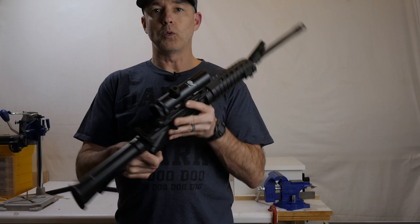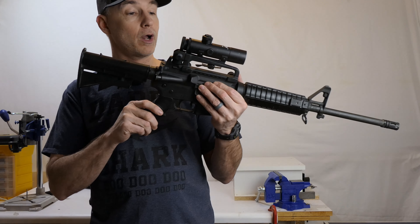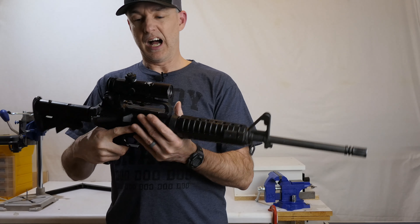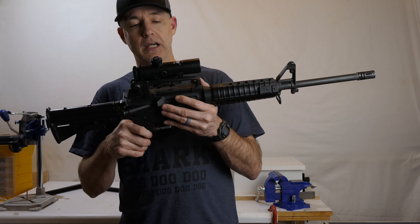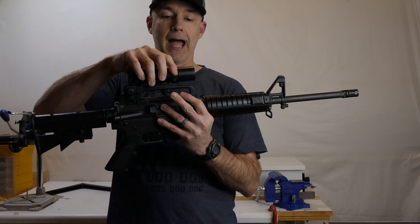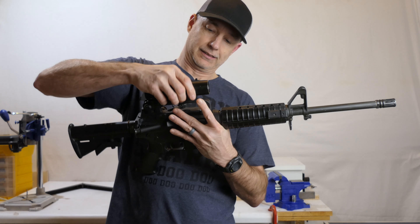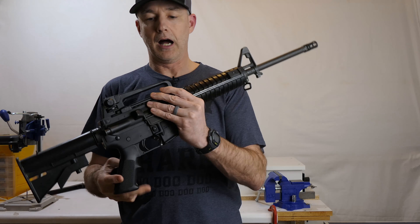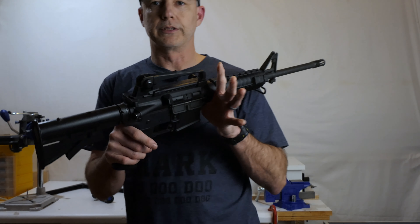The scope is a Colt 4x20 fixed, handle-mounted scope. You don't see many people running handle-mounted scopes, but that's what it is - it's designed to mount inside the carry handle. I didn't really run the scope all the time unless I specifically needed it. If I was on a far perimeter position I might take it, but for general patrol carry the scope just stayed in my bag and I'd run with open irons. It comes off nice and easy, and re-zeroing is pretty easy - it's basically press-fit into the top of the handle.